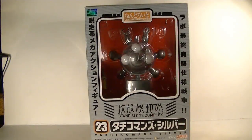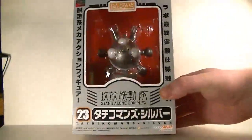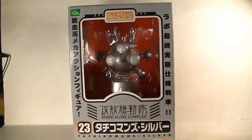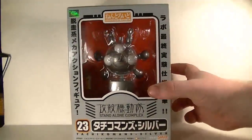What up ninjas, Gaijo here and I got a freaking awesome review today. We are doing some more Good Smile Company products — number 23, the Tachikoma silver version. I don't know the specific designation, but I think the blue ones are attack drone guys used for combat, the yellow ones are for construction purposes, and these silver ones are diagnostic ones.